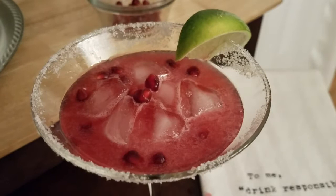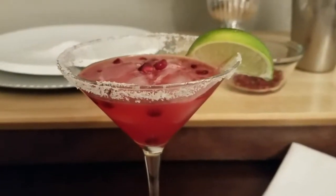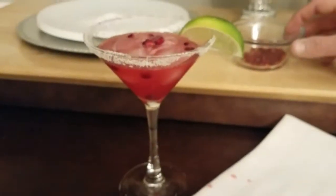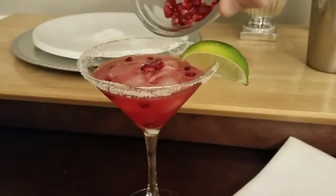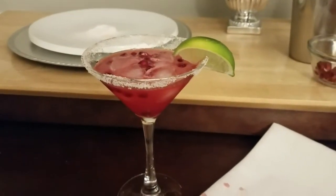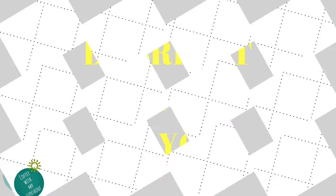Let me know in the comments below if you liked this one and if you'd be interested in seeing a spiced eggnog cocktail this week. I hope you guys enjoyed — thank you so much for watching and I'll see you guys next time. Bye!